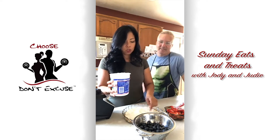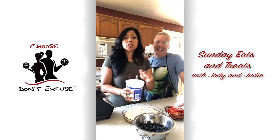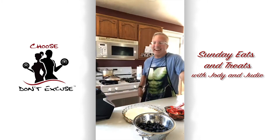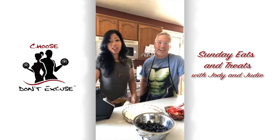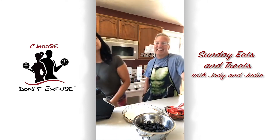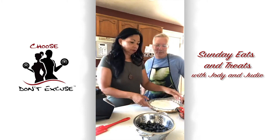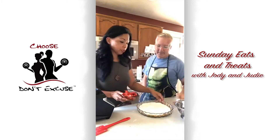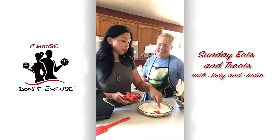You can do bananas, pineapple, sliced peaches — whatever you like. We should have grabbed some peaches from Becky yesterday; she posted that you could come pick from her tree and I didn't do it. It would have been perfect with the strawberries and blueberries. So I'm going to do the strawberries and he's going to put the blueberries on.